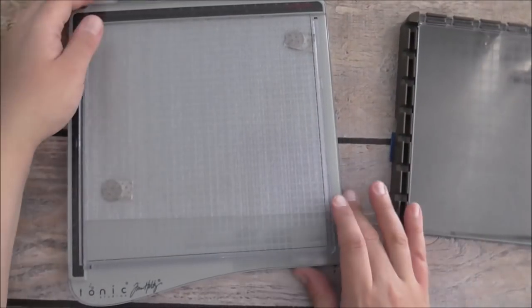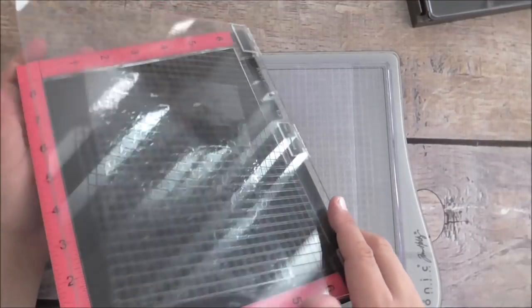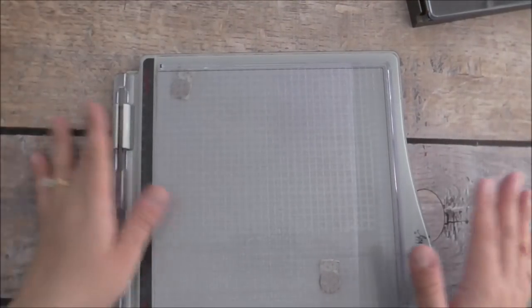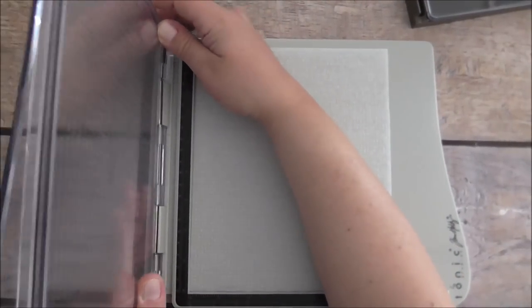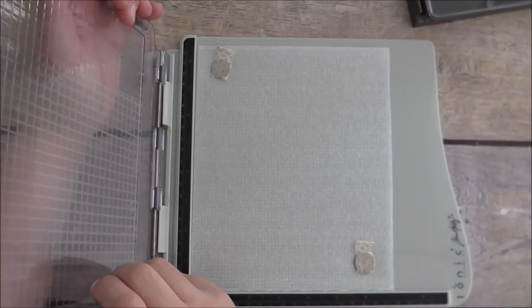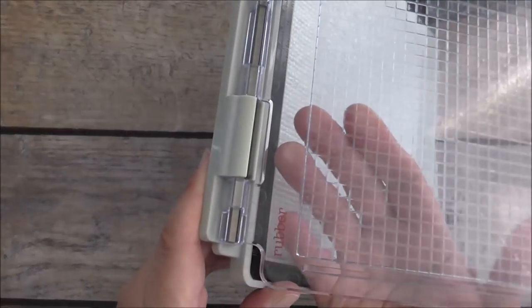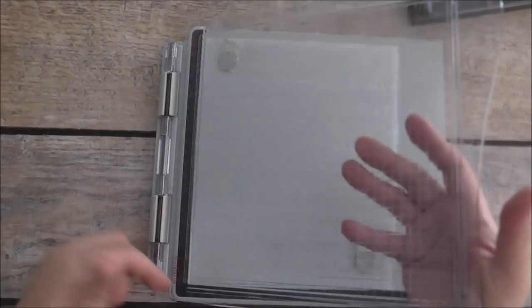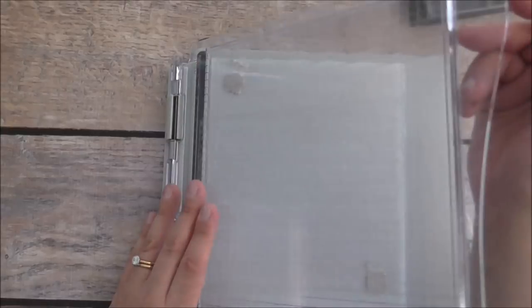Then we have the Tim Holtz stamp platform. This stamp platform has an 8 inch by 8 inch workspace. It has a removable lid — the MISTI doesn't have a removable lid, it's all enclosed. This one has a removable lid which you can pick up, turn it around, and it says 'rubber' on one side for your cling mount stamps. It has a really nice handle and a metal hinge which makes it nice and sturdy.